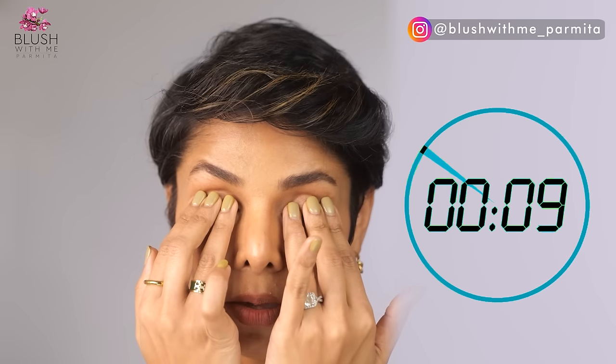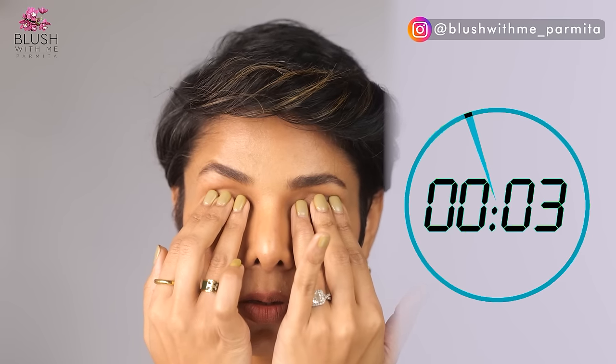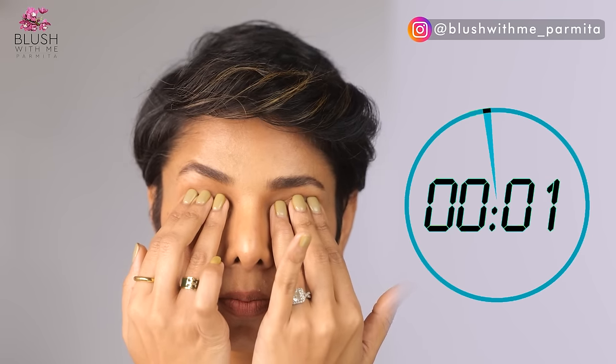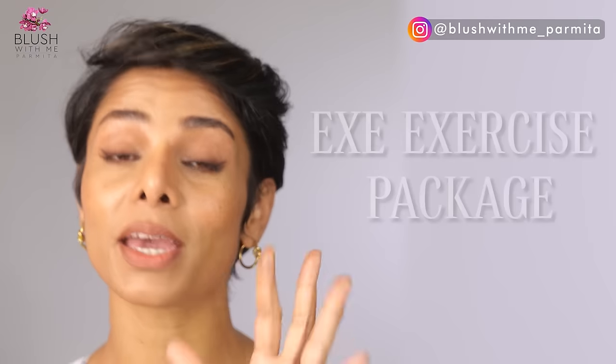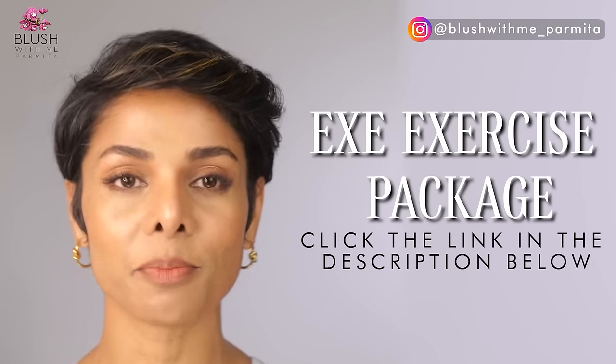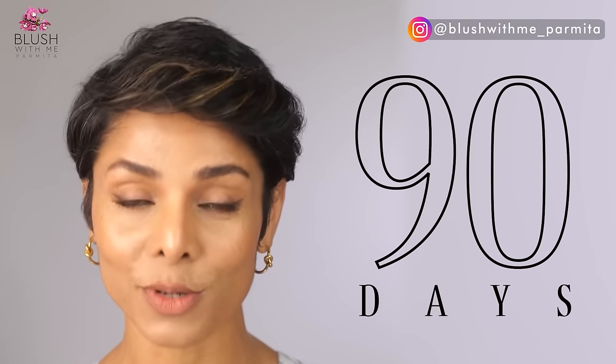Tell me in the comments below if you could see my lids move, and if you could feel the resistance while performing this exercise. This is also great for tired eyes — when you get tired, your muscles start to weaken, your eyes drop, they give up and start to droop. This will start to rejuvenate your eye area. I have an amazing eye exercise package linked below — it's priced very reasonably so you can practice all of these eye exercises with me every day for 90 days until you start noticing a difference.